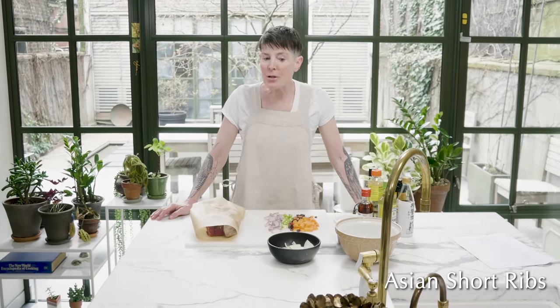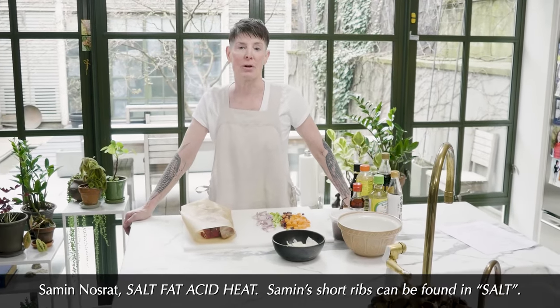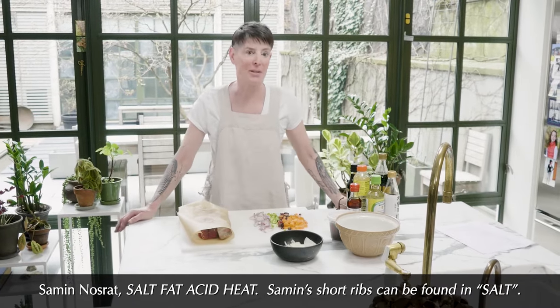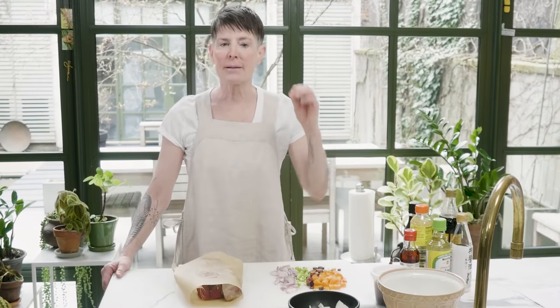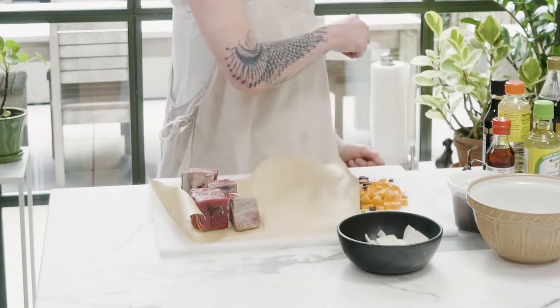The Asian-style short ribs recipe is basically Samin's recipe from the Netflix show Salt Fat Acid Heat — it's a great show. Like any braise, you have to start this the day before. Go to the butcher and buy short ribs. A cook is really defined by how they handle cheap cuts of meat — any jerk can cook a ribeye, but it takes love and skill to cook a short rib. They're a show-offy thing because you have to braise them for hours.